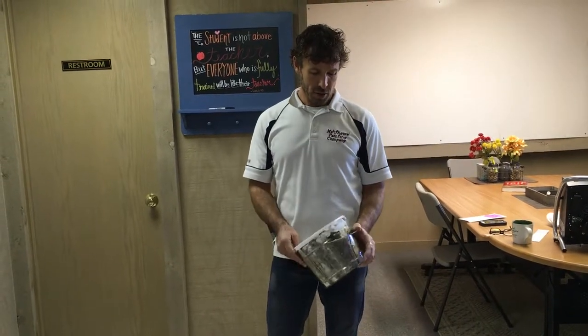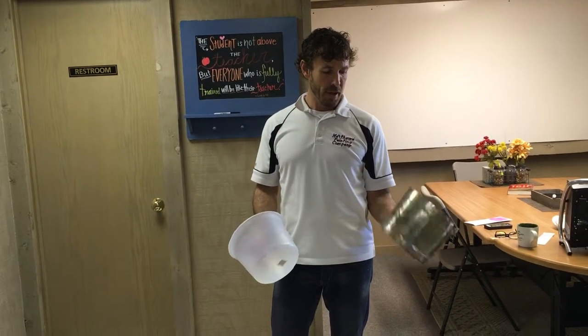Hi, I'm Jason Matthews with Matthews Painting Company. Here is another tutorial that we show all of our new employees on how to become painters. Today's lesson is basically explaining what we call a cut bucket — it's just a simple tin bucket that we use here at Matthews Painting.